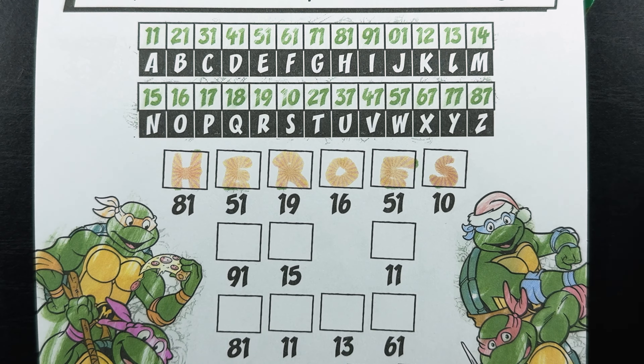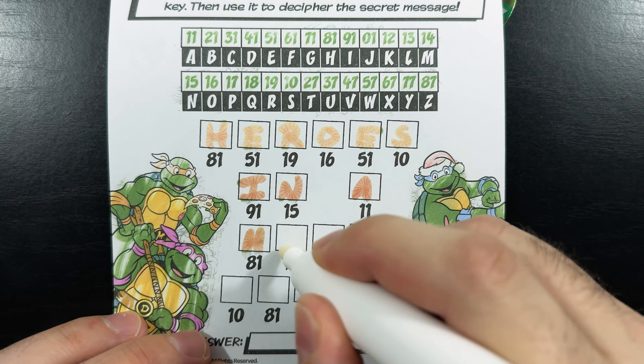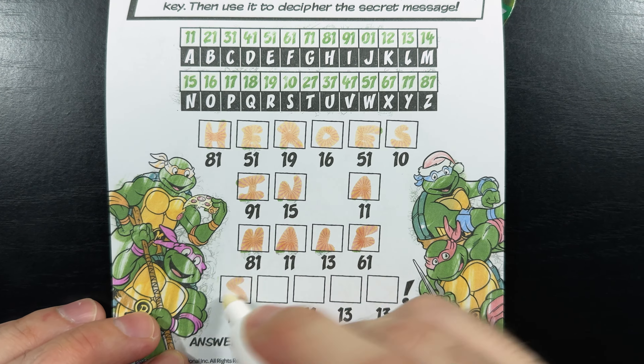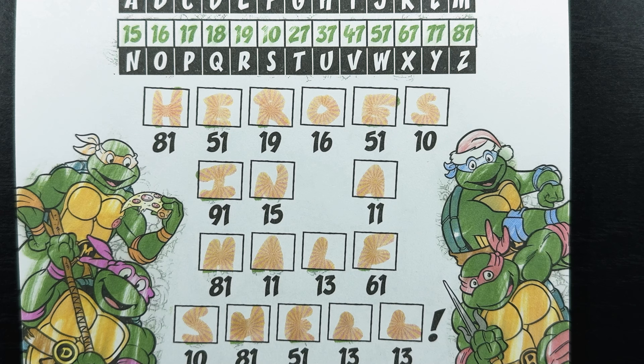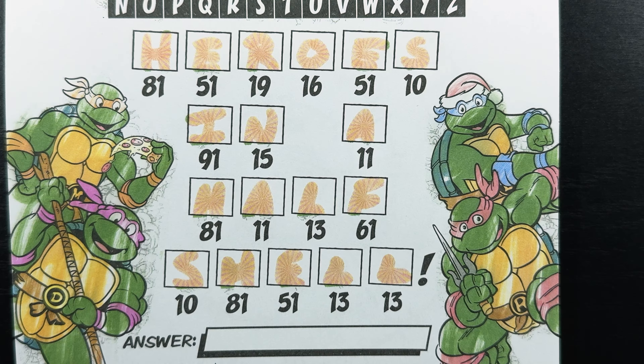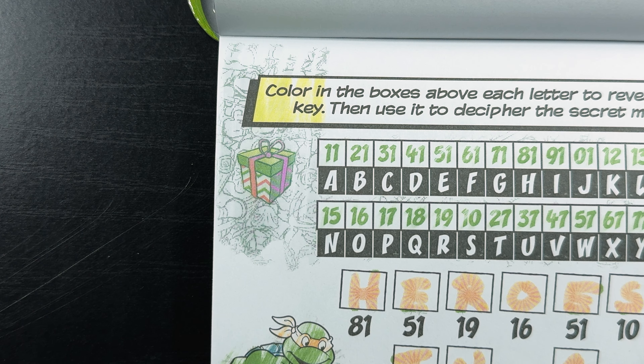All right, so we completed the first word — it says 'heroes.' Now let's go ahead and do the rest. We finished the secret message. Can you read it with me? It says 'heroes in a half shell.' Now let's go ahead and check our answer just to be sure. Yep, we were right! Now let's go ahead and find the hidden gift on the page. There it is — we found it. It was hanging out at the top of the page.